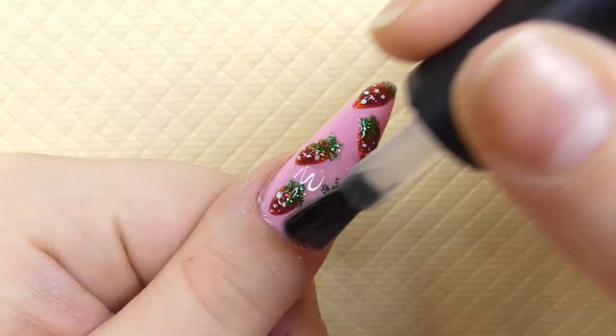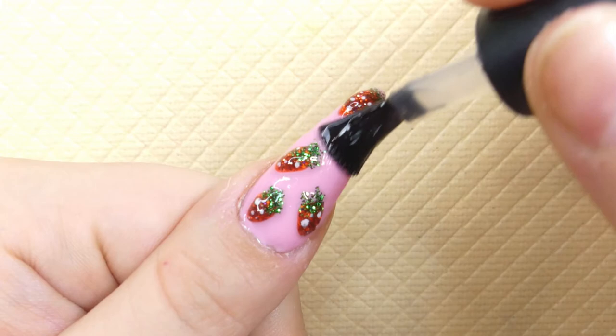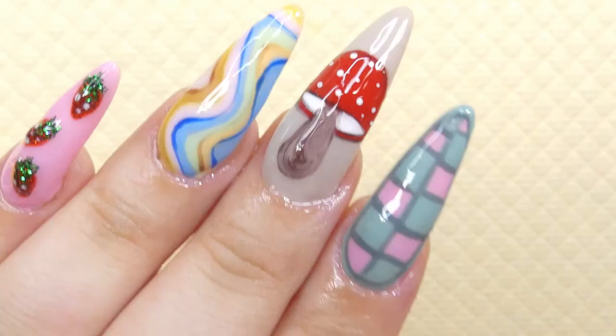Then I went ahead and applied a topcoat to all of the nails to seal the designs. The strawberries are so cute — they're 3D and I just love them! And let's not forget our cuticle oil.